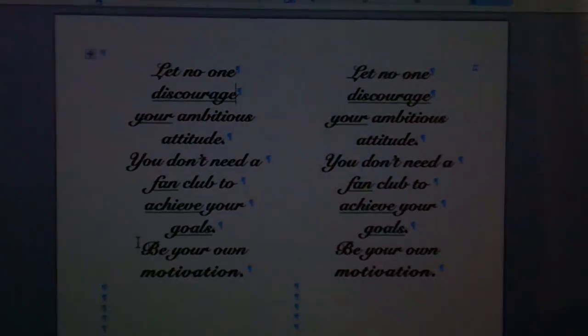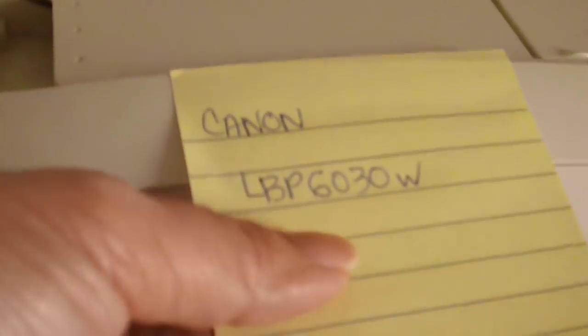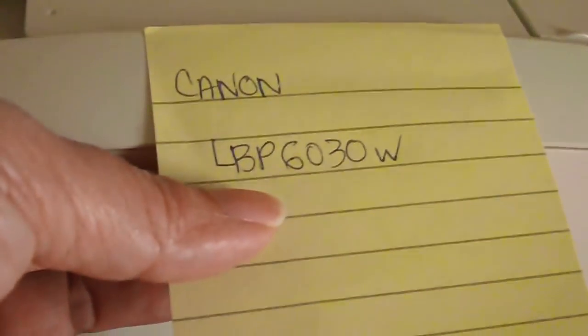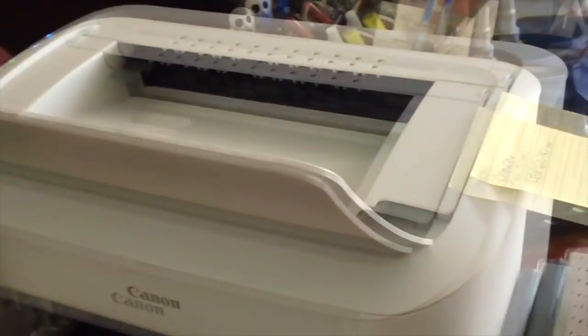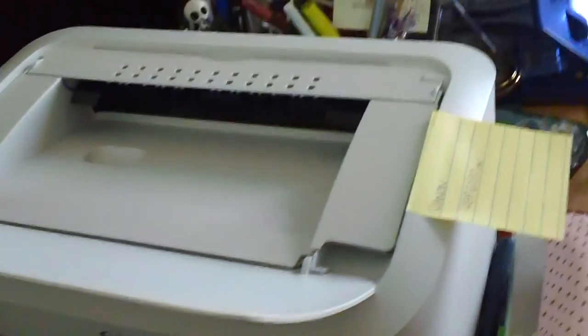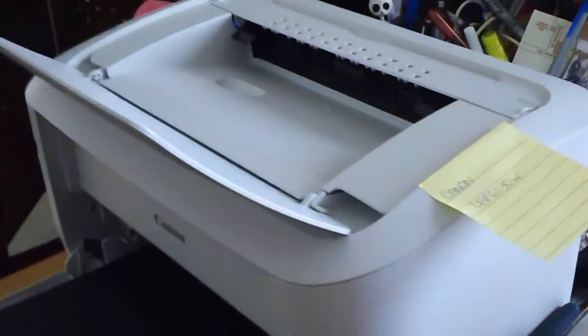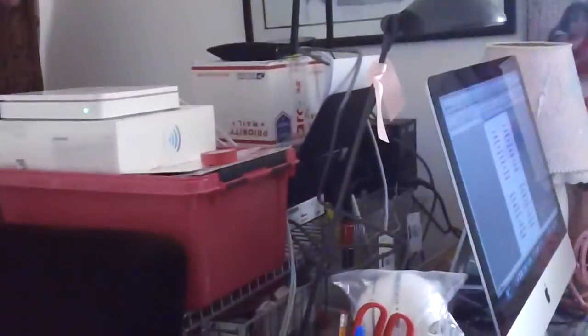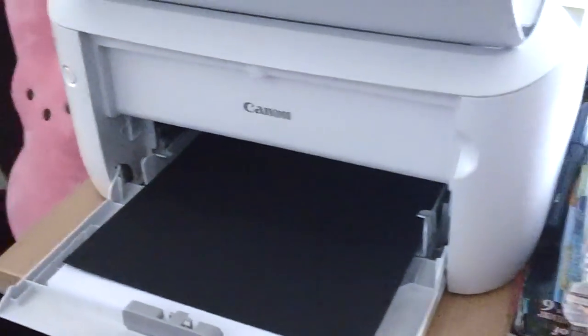I have my printer going here. This is a Canon laser printer — it's the LBP 6030, available at Amazon and pretty inexpensive. When I got it, it was about $85, and it's pretty small and very handy. I have another HP printer on the other side which is the color one, but this is what I use to make cards using digital images and foiling.